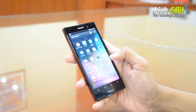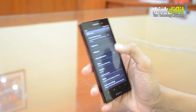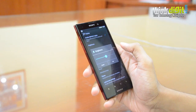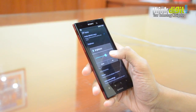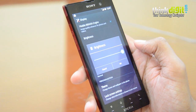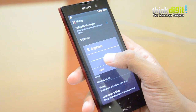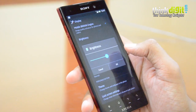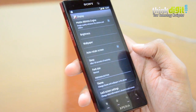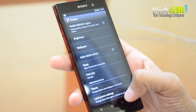Natively the display is quite bright. Surprisingly, Sony has done away with automatic brightness — they didn't have it on the Xperia S and they don't have it here either, which is a bit of a surprise. At full brightness it is more than sufficient for outdoor use in bright sunlight or indoors. Indoors we prefer it at around 50% brightness. The display is slightly reflective, but with adequate brightness that shouldn't be a problem at all.